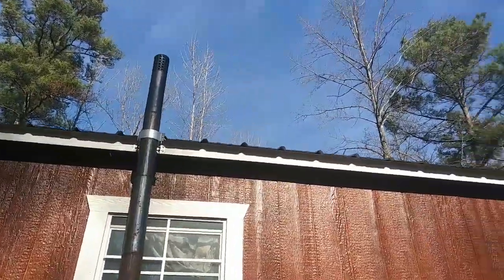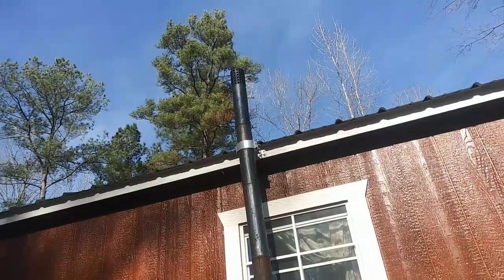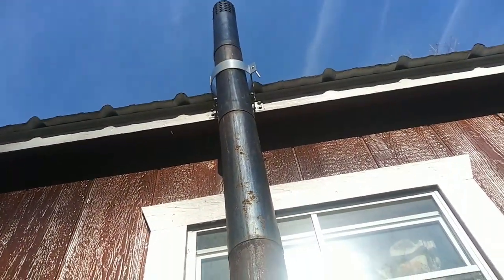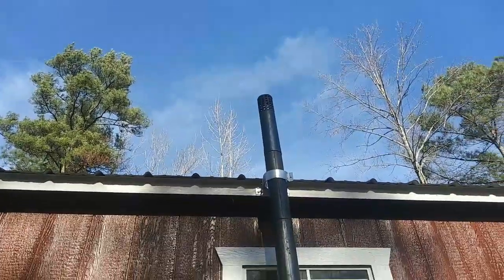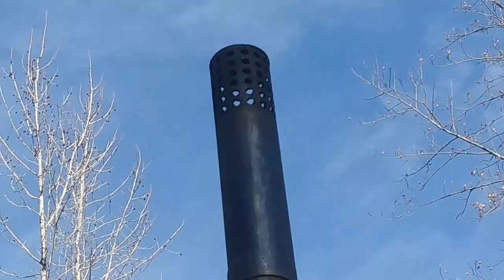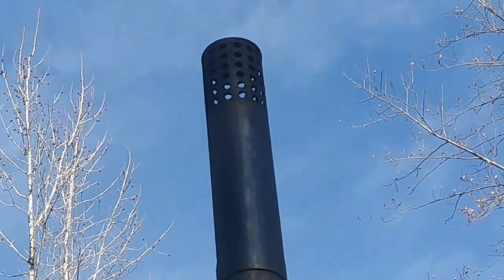I can barely see daylight — I can see it in a few spots. I'm gonna feel this pipe and see if it's cool enough to take down and clean out. Yeah, it doesn't even feel warm, so I'm going to go ahead and take that down — it needs to be cleaned. Oh yeah, it's time! That is a heck of a lot better. I don't know if you guys can see it but I sure can. Let's see if I can show you daylight — there is daylight. Nice and clean. I'm gonna be glad later tonight and tomorrow that I did this.